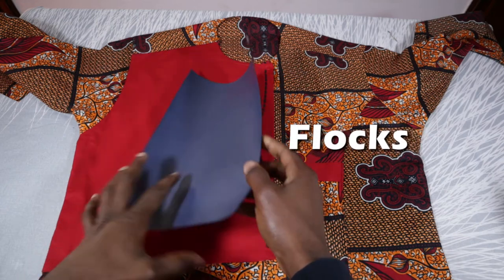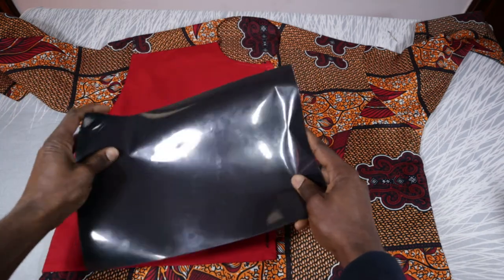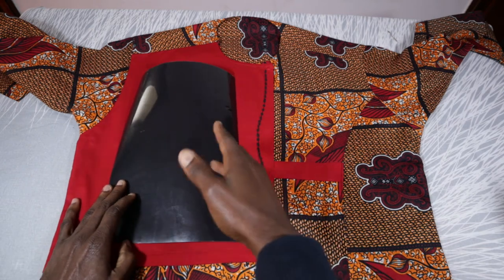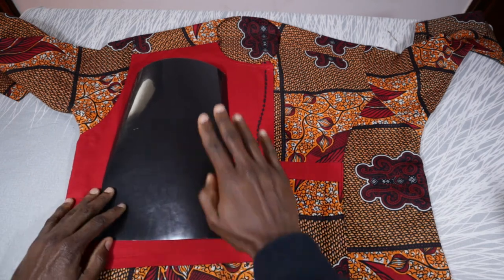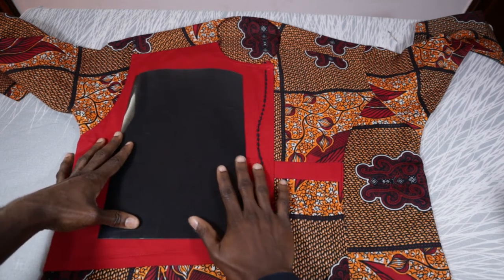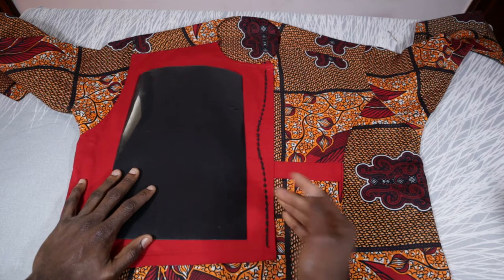We'll be using what we call a heat transfer paper. This time it's called Flux. Flux looks like this. So when you cut out your designs using the computer and the cutter, then when you iron this particular material on the shirt, it sticks to it. So guys, let's go to the computer.